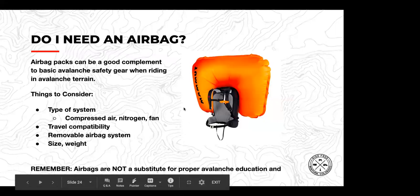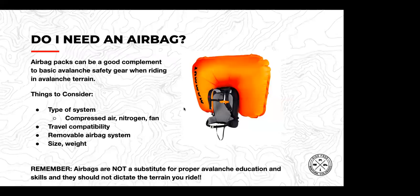Airbags are not a substitute for proper avalanche education and skills, and they shouldn't dictate the terrain you ride. If the airbag is changing your risk assessment thinking, you might not want to use one.